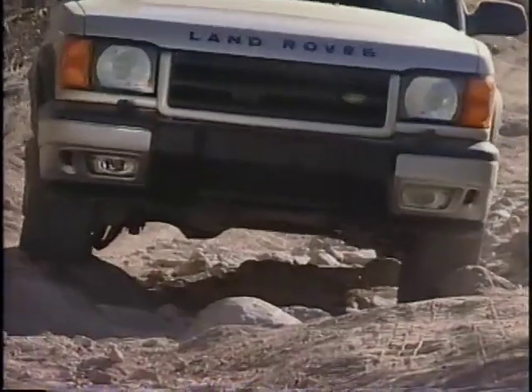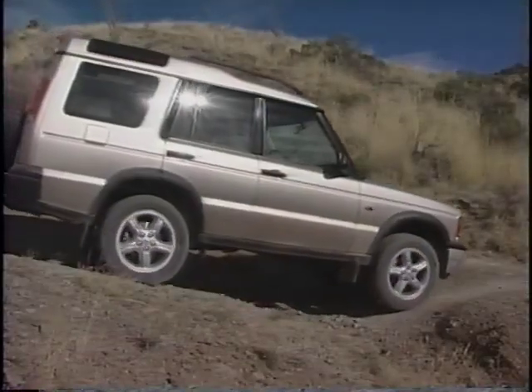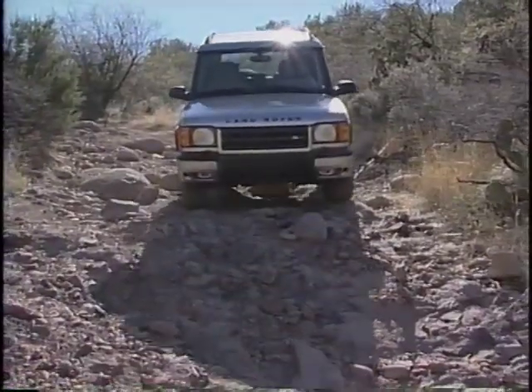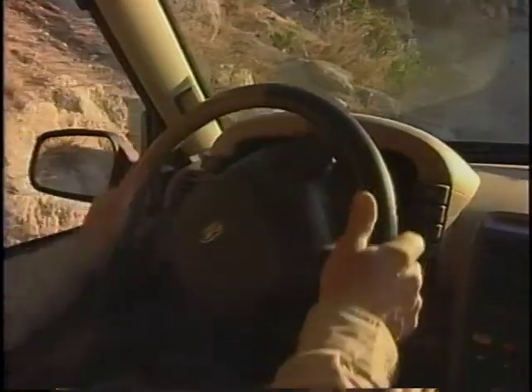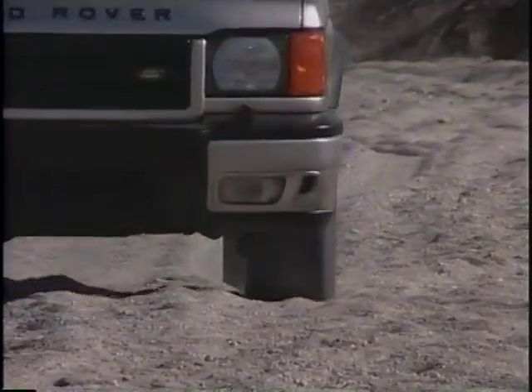Clearance is very important — from the ground, approach and departure, and break over. Use smooth input for the controls: throttle, steering, and braking. Remember the Land Rover rule: as slow as possible, as fast as necessary.